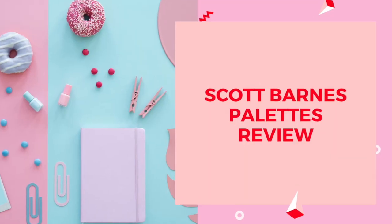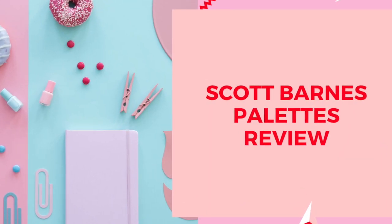Let's get started! If you haven't seen Scott Barnes palettes, they all come individually wrapped in amazing packaging — even just the packaging is amazing. You just have to open them up one by one and we'll see what's going to happen.